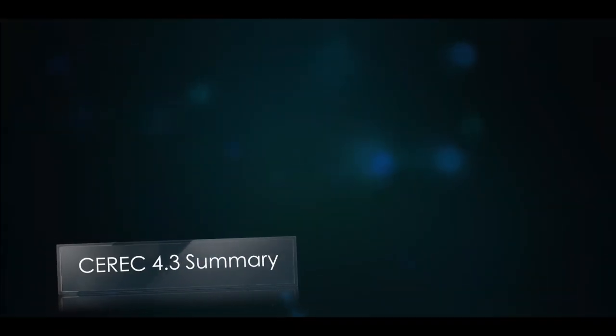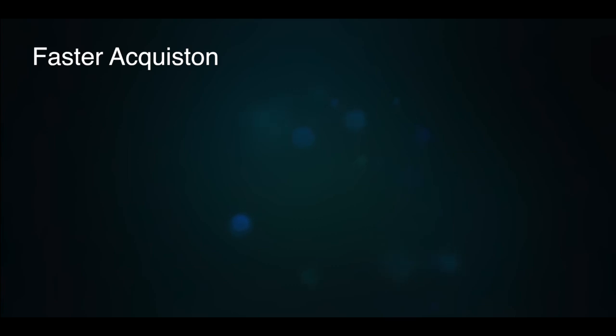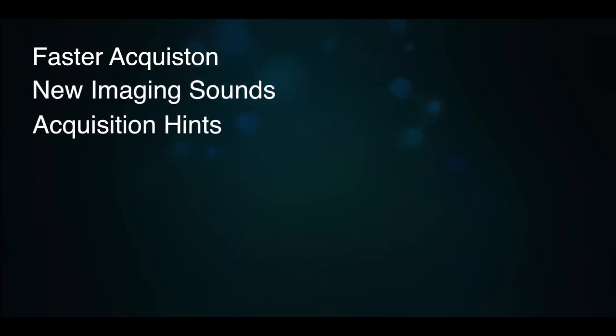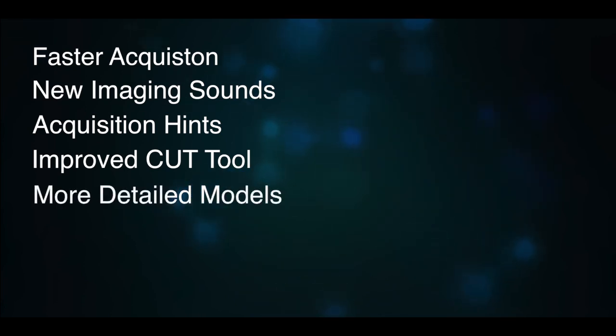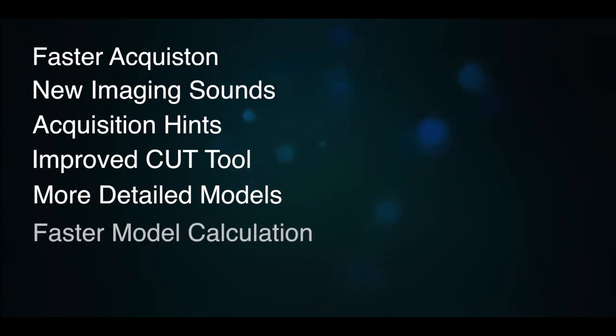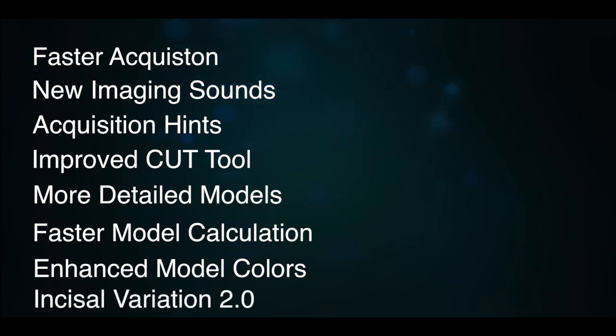There are a lot of new features with CEREC 4.3: faster acquisition of the Omnicam, new imaging sounds, acquisition hints that show you where you're missing data, an improved cut tool that gets rid of all that buckle and lingual trash. The models are more detailed, which not only looks nicer but helps with the margination step. There's also a faster model calculation, and the colors of the models are enhanced so that amalgams, composites, and gingiva all jump right off the screen.